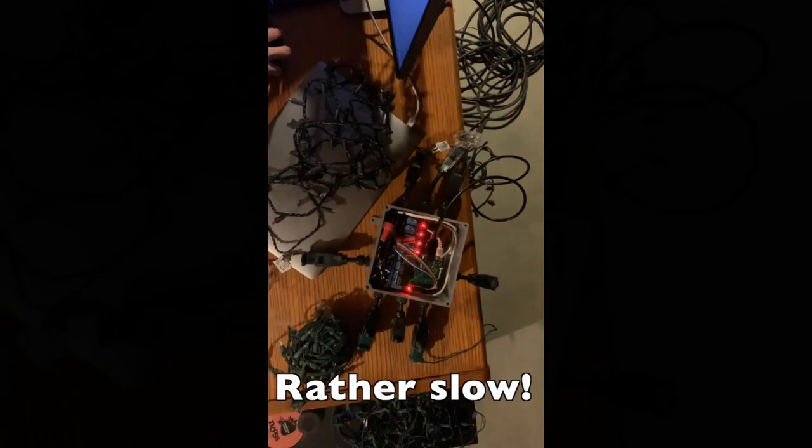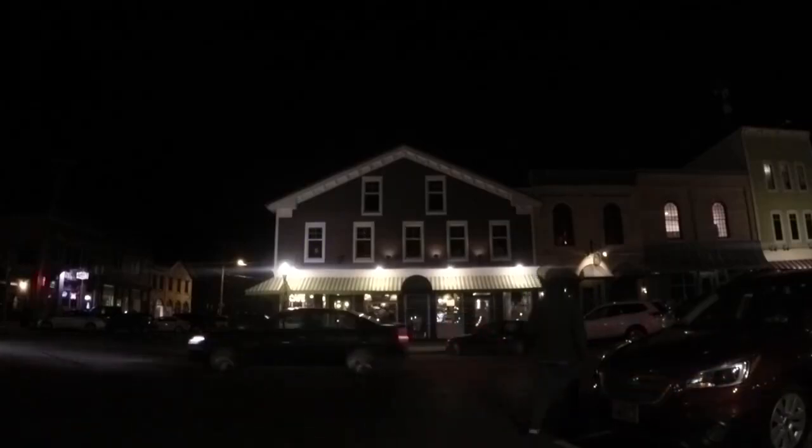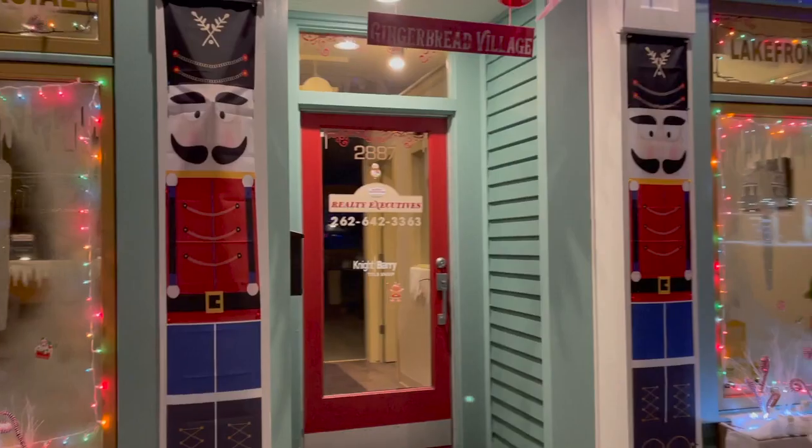Do you hear that clicking noise? That's the sound of mechanical relays turning off and on. Think of the relays as little light switches that we can turn off and on with our phone. Unfortunately, these mechanical relays are actually rather slow — their maximum on and off speed per second is slower than we would want for a light show. For our next box, we will need something faster, exceptionally fast.